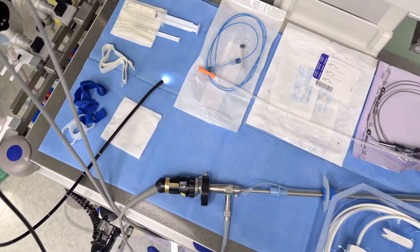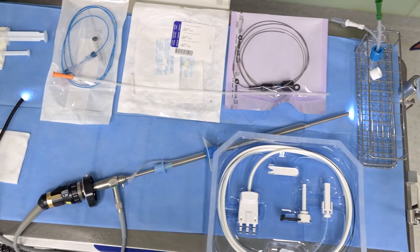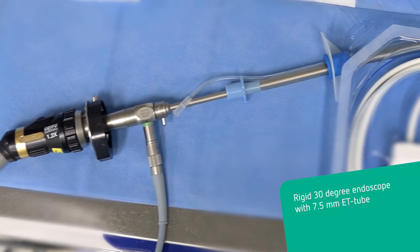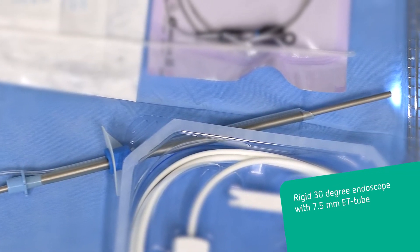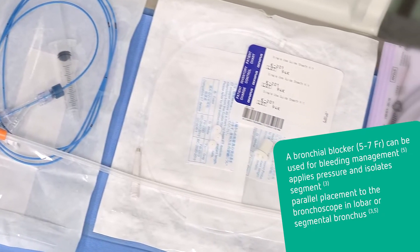In preparation for a cryobiopsy using flexible intubation, the following tools are prepared. The team at Torax Clinic Heidelbach is using a rigid 30-degree scope to facilitate intubation. The ET tube has an inner diameter of 7.5 mm and a separate channel through which the 6 French-gauge endobronchial blocker is inserted.